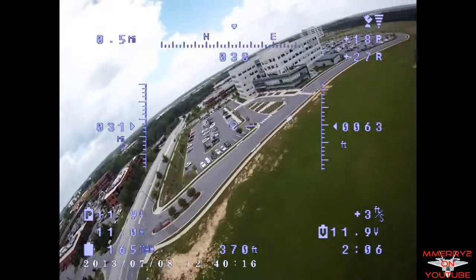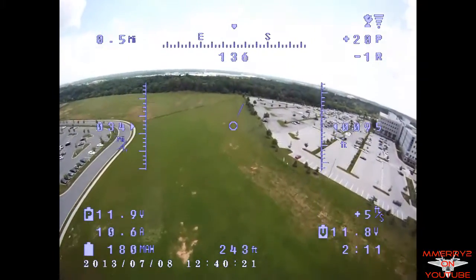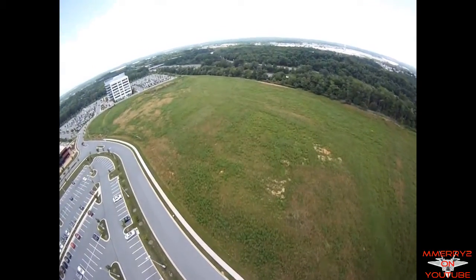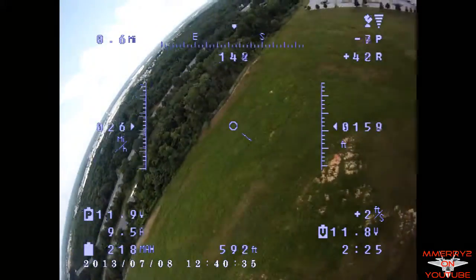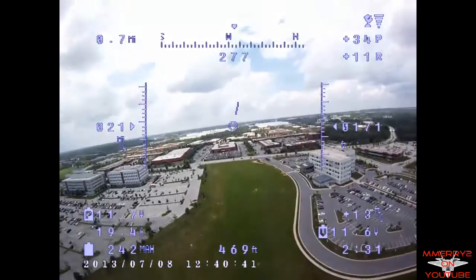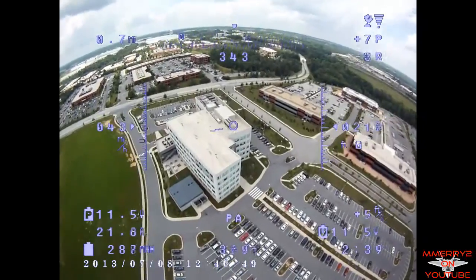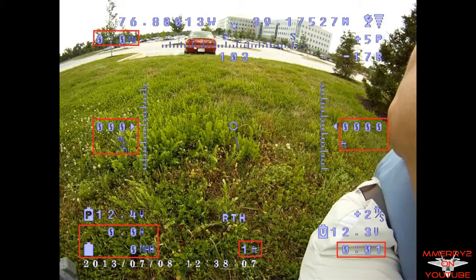That's enough background information. Let's talk about what we're seeing on the screen. The OSD comes with different displays. You get this fighter pilot display which has the most information. There's also a display that has less information, and a third option which doesn't display anything. You can also switch between English and metric measurements. When you start out your flight you hit a special reset button which resets all your counters and sets the home position. You do this right before starting your flight. Watch what happens when I hit the reset button — I've put red boxes around the values that get reset.